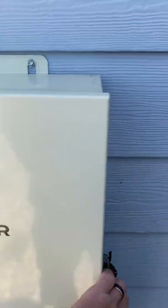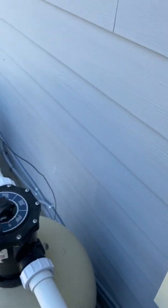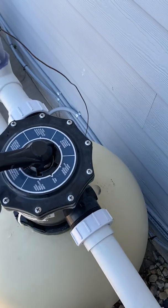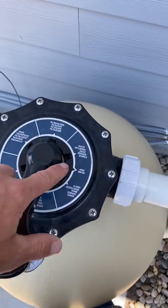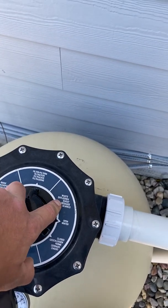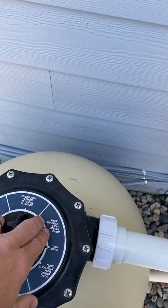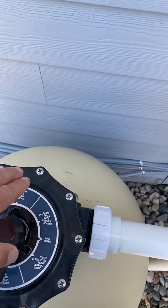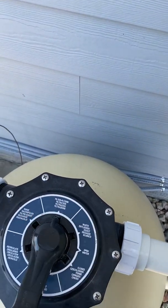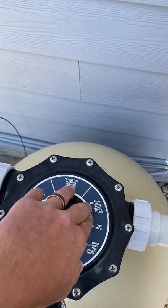Push your filter button. Remember, never move this handle while the pump is running, and we're back to filter. Another feature on this multi-port is waste. If you ever have a heavy rain and your pool is full to the brim, we have to lower the water back down to the middle of the skimmer, and we do that on waste. Also, at the end of the season when we have to winterize your pool, that will require you to waste your water as well.